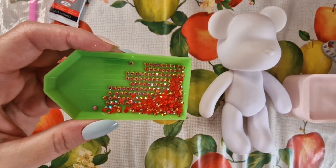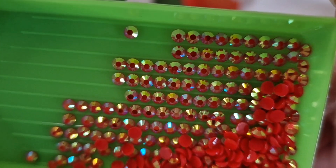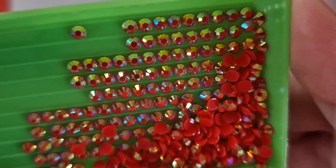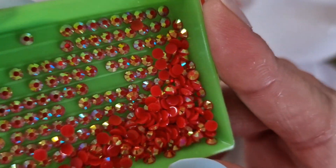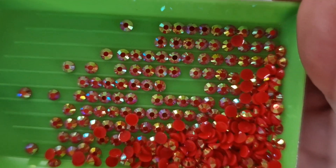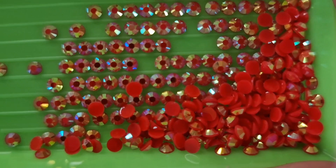There are the diamonds, which are really good quality. Absolutely beautiful. Even though they're red, they're giving off lots of different other shades and sparkle when the light hits it. Very nice, very nice indeed.